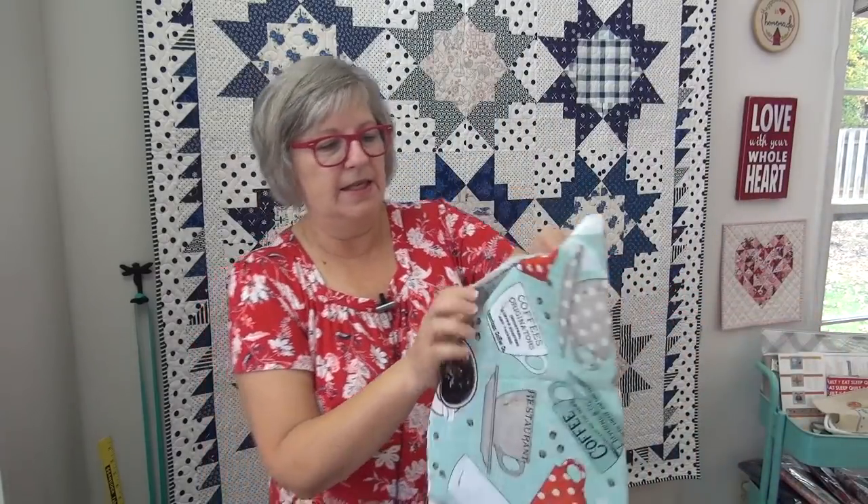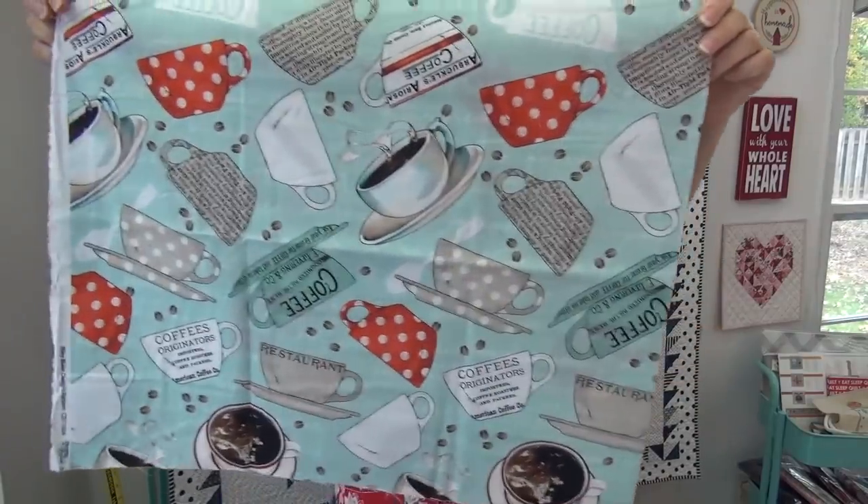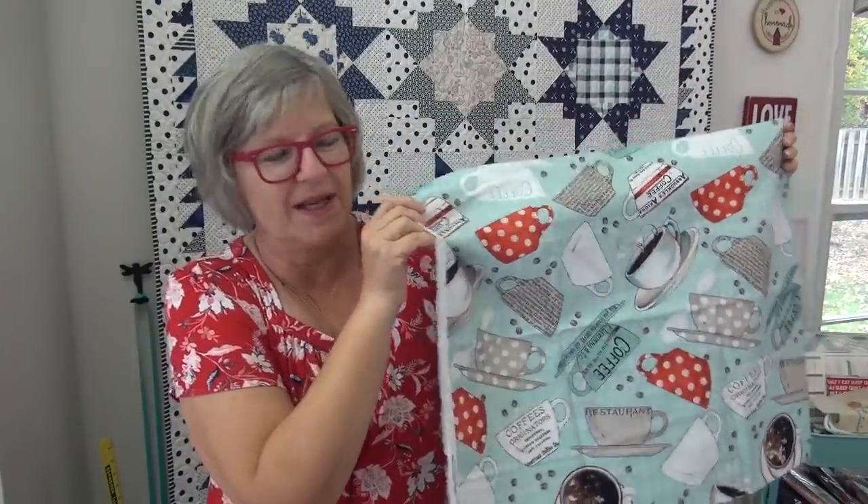I have a fabric line I have to show you. It's got coffee cups on it and they're big coffee cups — it is so, so cute. The link is down below and at my website today to this coffee fabric. Look at that — giant, giant coffee cups. I just love it. I like things that are oversized, and there's polka dots.